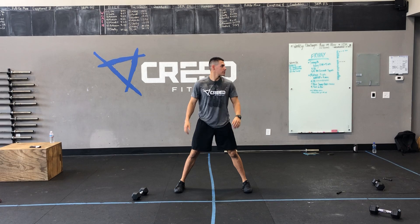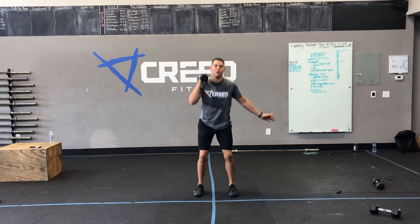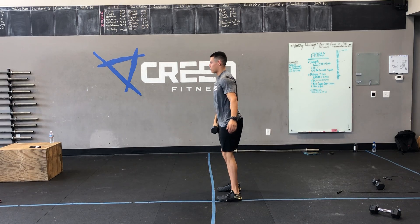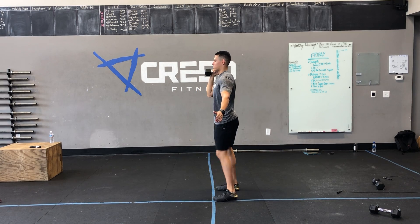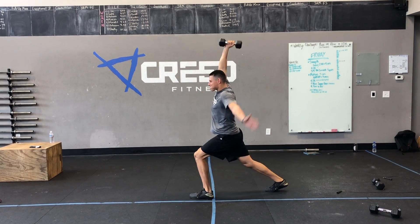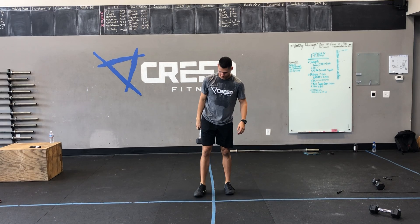Then we got five dumbbell hang power clean plus jerk. Make sure we hinge over, big jump, big shrug, catch with high elbow, and then going into that jerk. For the jerk, we're jumping out for wide feet — kind of like our lunge, but not as far and not a second knee bend. You'll switch feet each round.